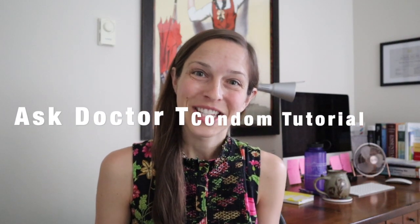Hey guys, I'm Dr. T and I'm going to do a little tutorial on how to pick the appropriate size condom. The tools you will need are a string, a pen, and some sort of a ruler.